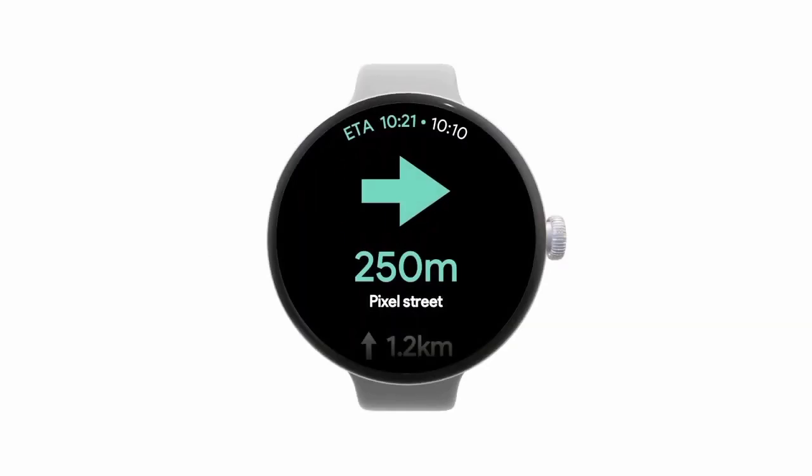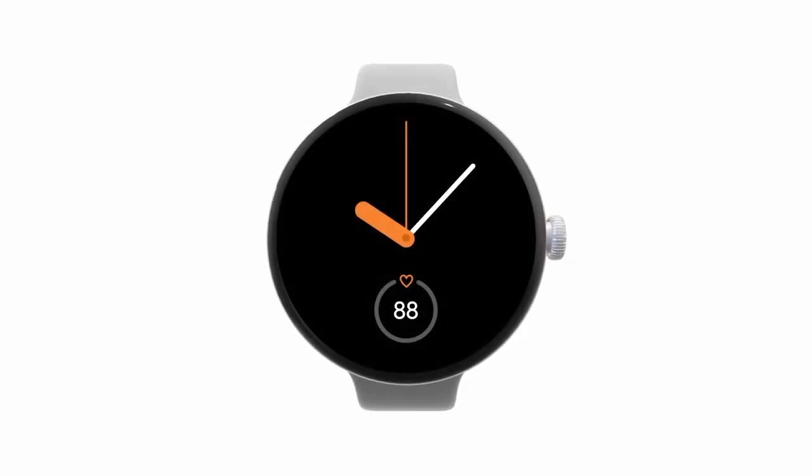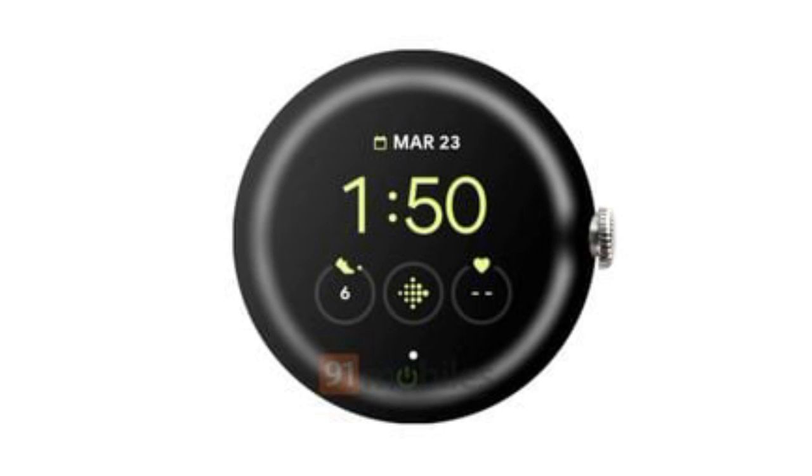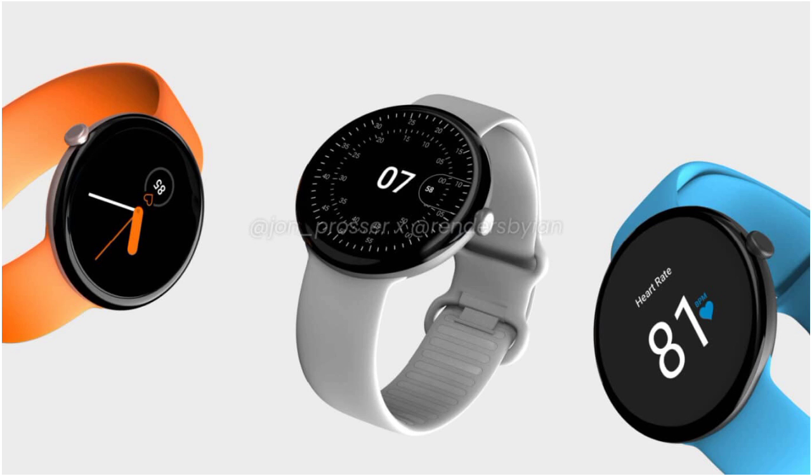So far, alleged marketing renders have provided a glimpse of what the Pixel Watch could look like. Now, industry tipster Evan Blass has shared an image depicting the upcoming Pixel Watch in all its curved glory. Unsurprisingly, the dial has a round profile, but what really demands attention is the drastically sloping display alongside the periphery. Leaked illustrations in the past predicted a curved display, but the slope looks to be much more pronounced on this latest render.